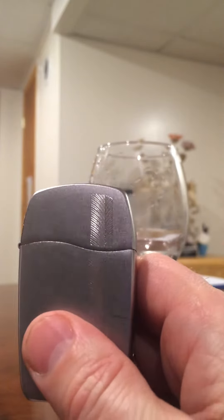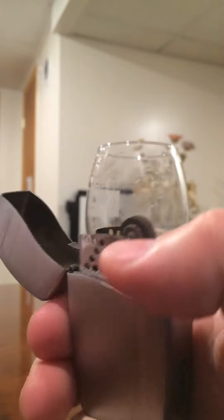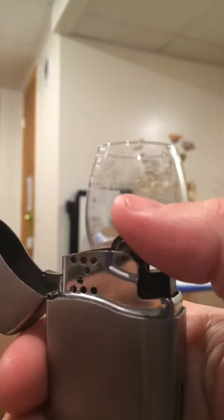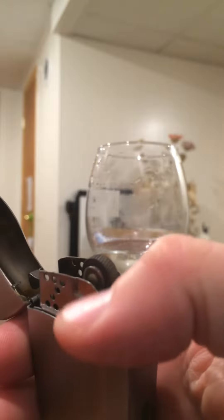The Zippo Blue lighter. This thing really pissed me off. I paid a lot of money for it and shortly after I started having trouble lighting — the flame sucked and it wouldn't stay lit. I looked at a lot of information on the internet and there really wasn't a lot to actually fix it, but I eventually figured it out.